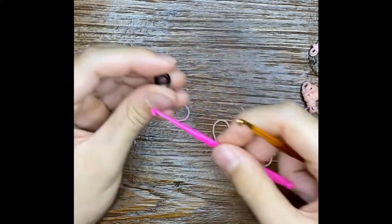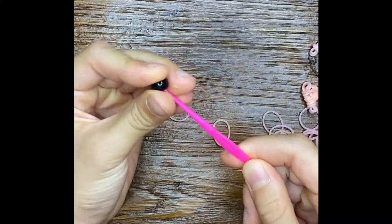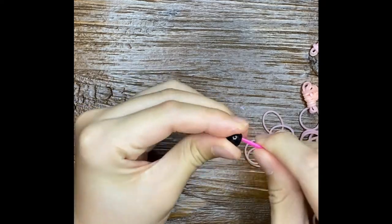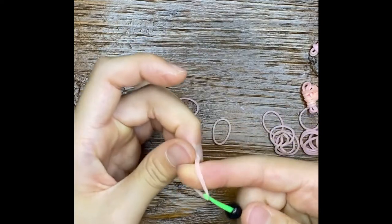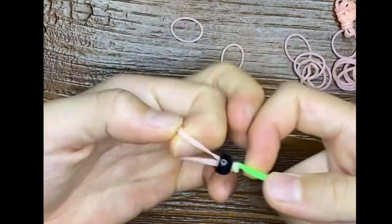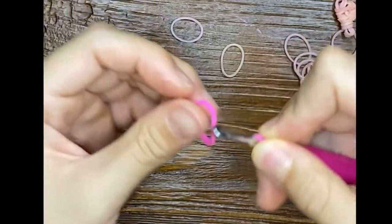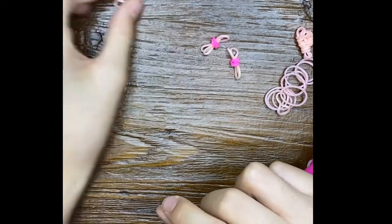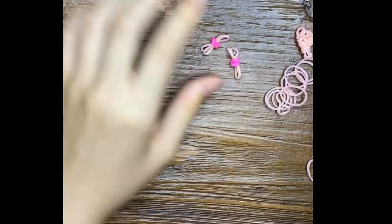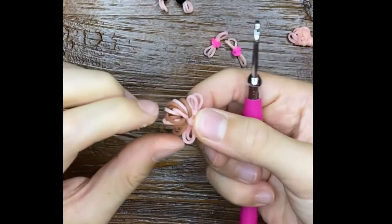That will be much easier than just pushing it through. Pull through two bands, and then the cheeks doubled and then doubled again. Maybe for the tail you'll want to fix it a little bit — the big pom pom part. So now we'll make the legs.